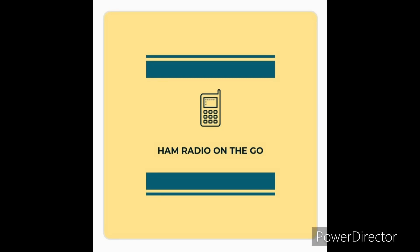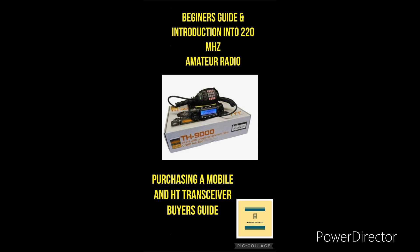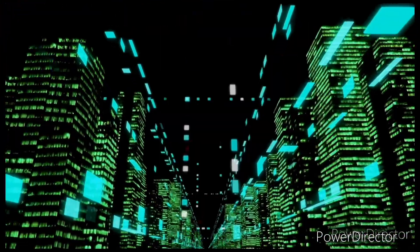Welcome back to another episode of Ham Radio on the Go. In today's video it's an introduction and buyer's guide all wrapped up into one for the 220 megahertz band.